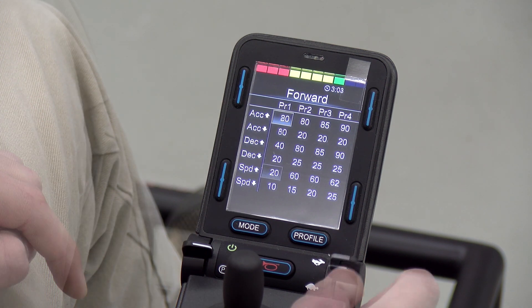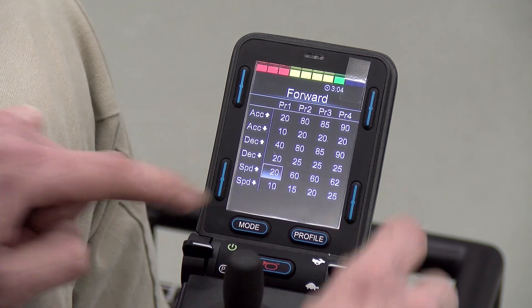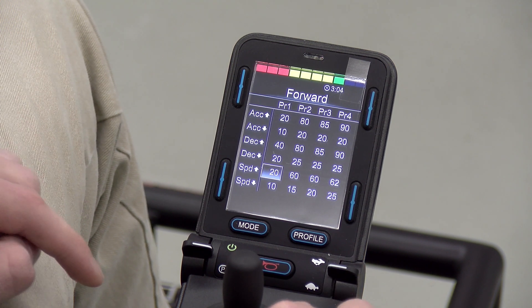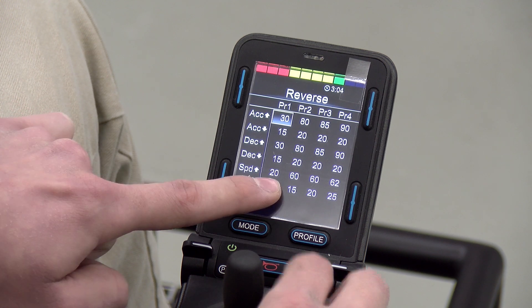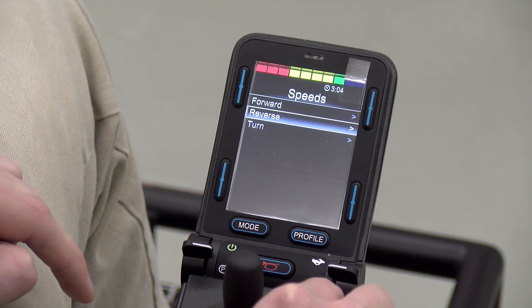Another common issue is forward and reverse speed. You can see the max forward speed is set to 20 and the minimum is set to 10, so we should be able to turn it down, but we're still not able to. This is because the reverse speed cannot be higher than the forward speed. So if we go into the reverse speed section we can turn down the maximum reverse speed, and now we should be able to turn down the maximum forward speed.